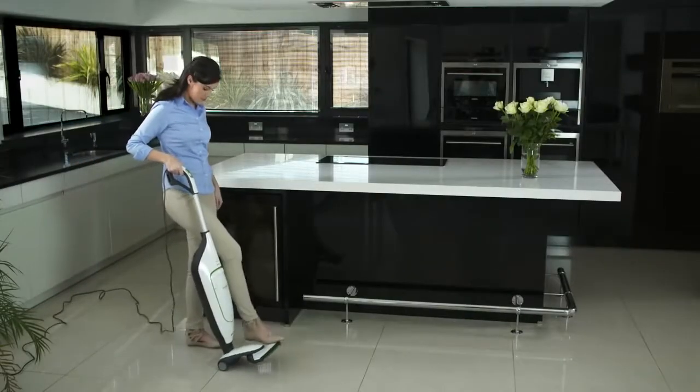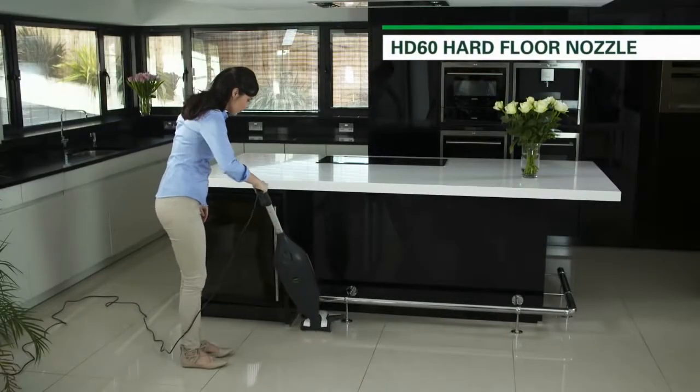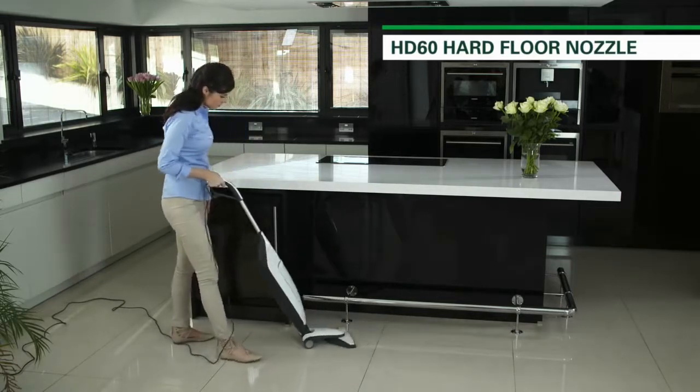The Cobalt HD60 hard floor nozzle is a modern-day sweeping brush for quick daily cleaning. Designed with a unique swivel head, it's ideal for gliding around furniture and cleaning right up to the edge.